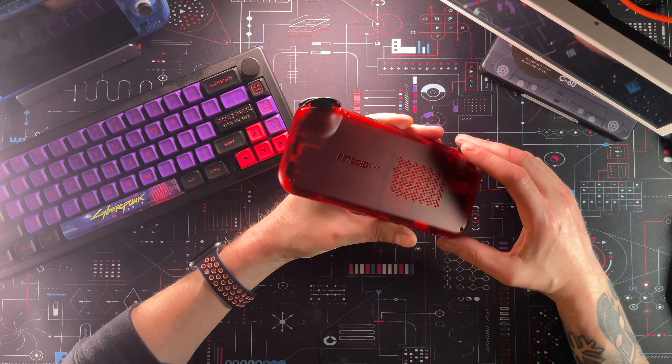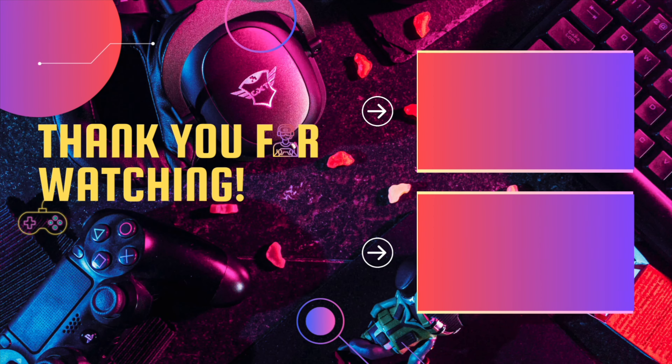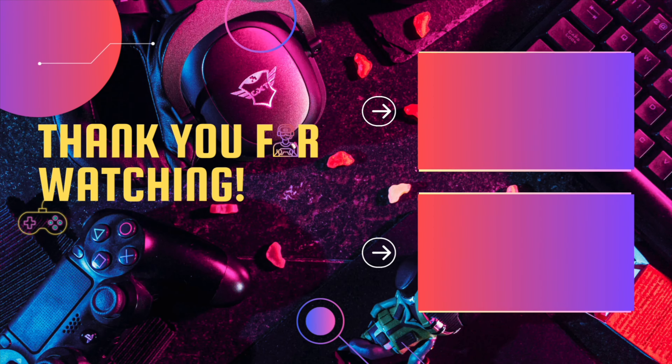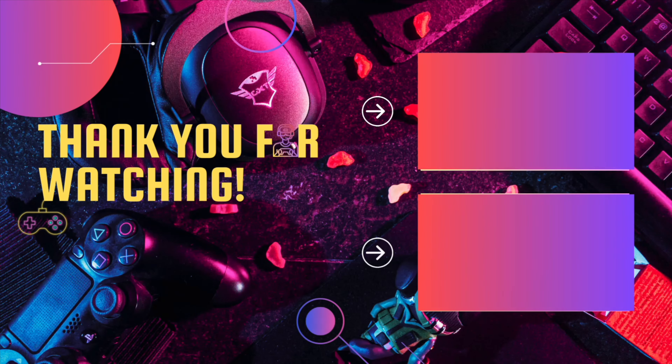I just want to say thank you for sticking around to the end of the video. If you haven't already, please subscribe — only about 3% of people who watch my videos are subscribers, so it would be great to have you be one of those 3%ers. YouTube has chosen two more videos for you to watch over on the side — one is my last video and another is one they think you'll like.